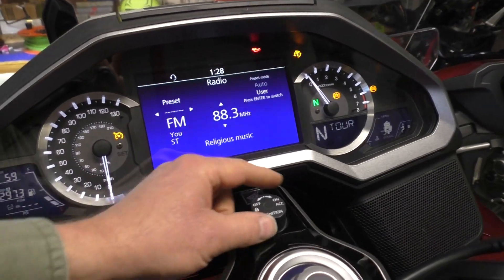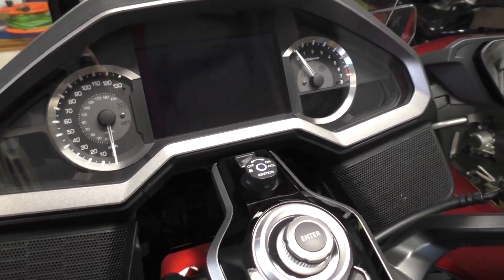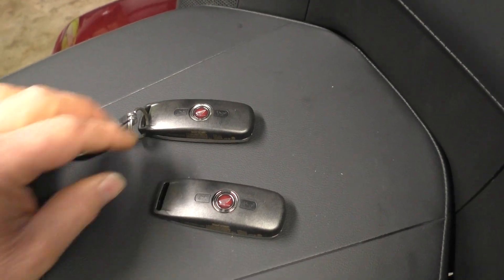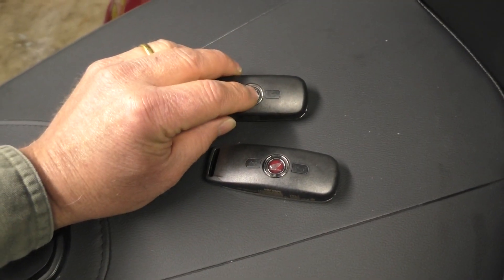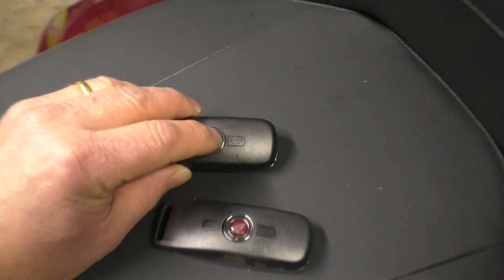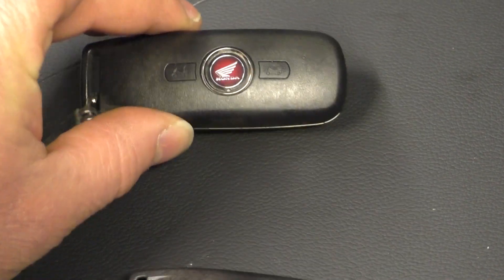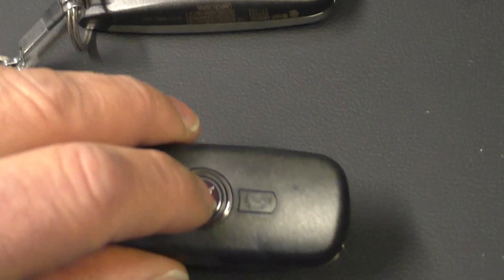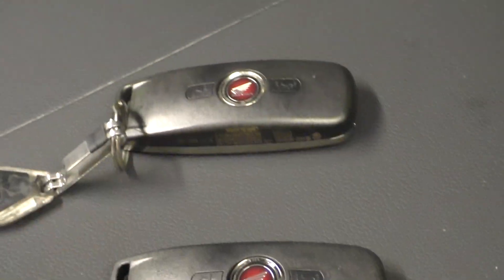Now come down here and disconnect the shorting connector with the bike still on. Then turn the ignition off. To check if this has worked, turn your original fob off — then turn off the new fob as well. Both fobs are now turned off.